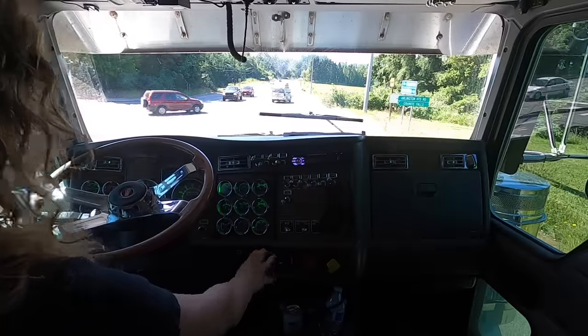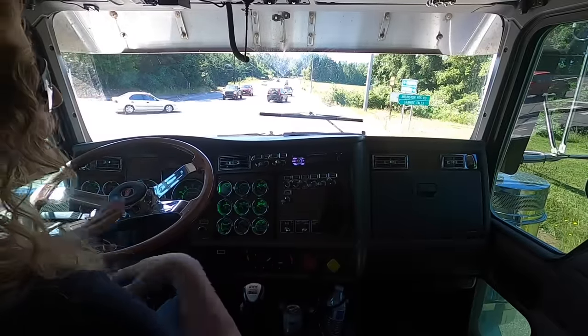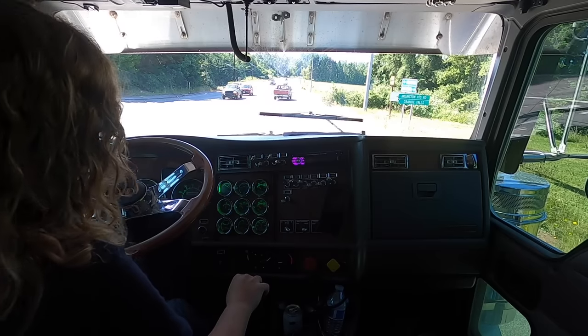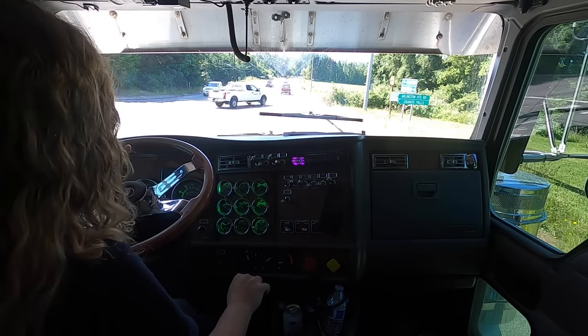I missed that one. See, I'm not perfect — and probably because I have the cameras on I'm a lot worse than I normally am. Normally I would shift more gears down, but I'm a little nervous having cameras on me.